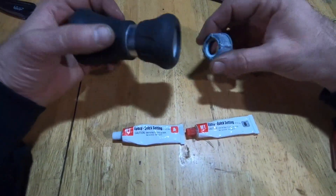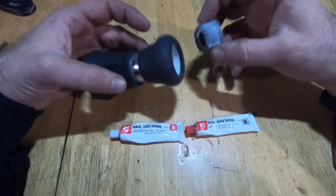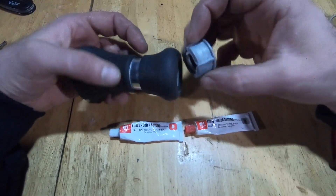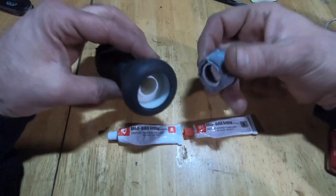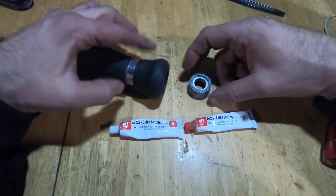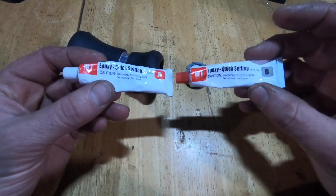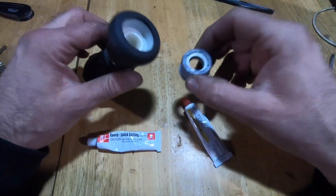I forgot the other day to shut the water off and drain the hose, and it froze. I tried to see if I could get it off, and it separated. I'm going to attempt with this epoxy from Harbor Freight to put it back together.